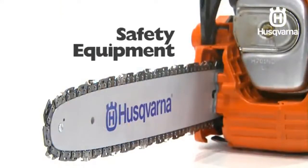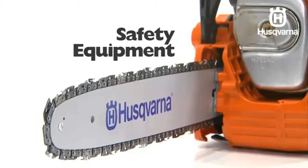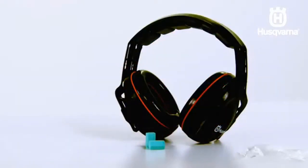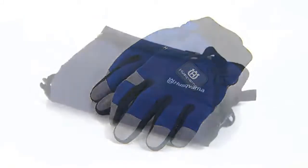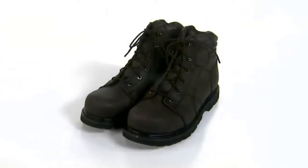Before you begin, make sure you are using the latest in chainsaw safety equipment. This includes a protective helmet with hearing protection or earplugs, protective goggles or a visor, gloves with saw protection, trousers with saw protection, boots with saw protection, steel toe cap and non-slip soles.